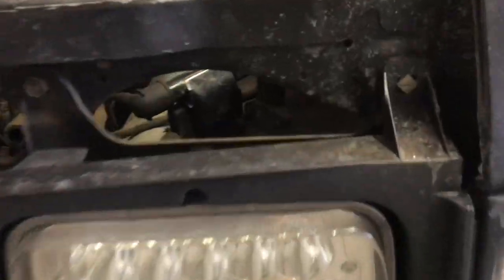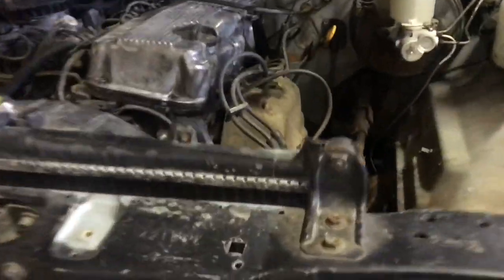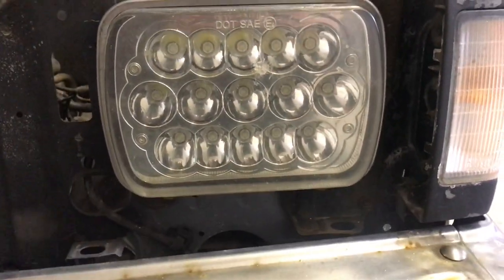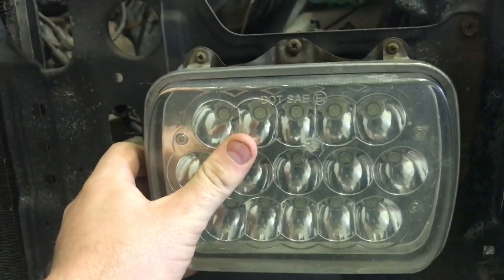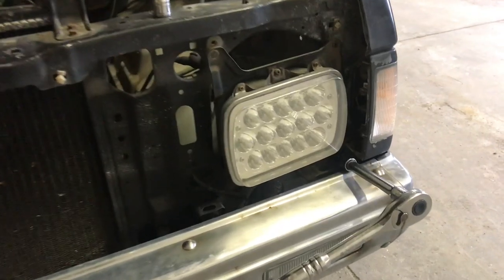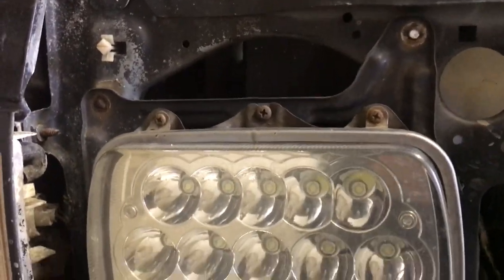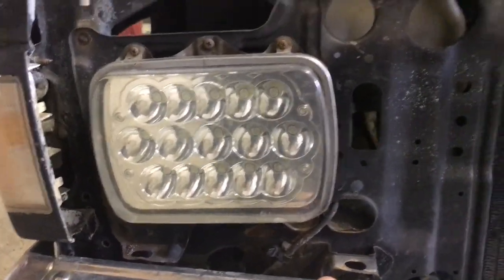First, we're going to remove all the clips holding the grille in. Now that the truck doesn't have a grille, these are the tabs you've got to turn to get it out. We're going to focus on getting these headlights out now — all of this is four 10-millimeter bolts that hold it in. One of the joys of working on rusty mini trucks is almost all the bolts snapped except for one for this headlight, which is fine.